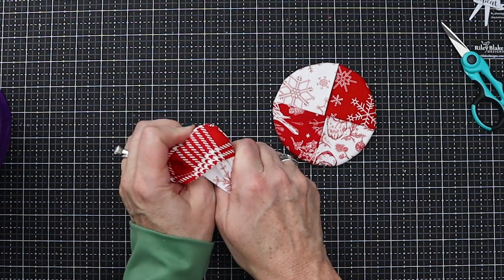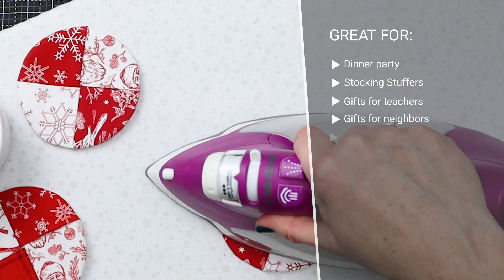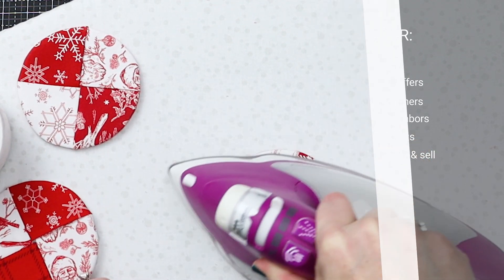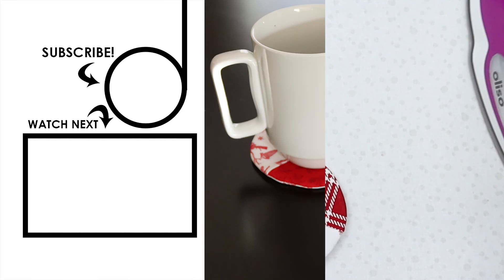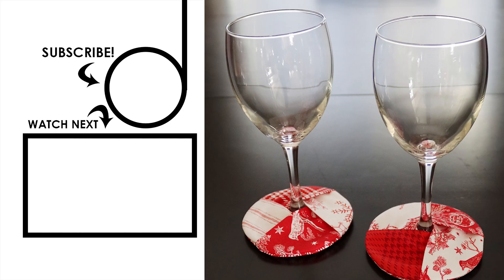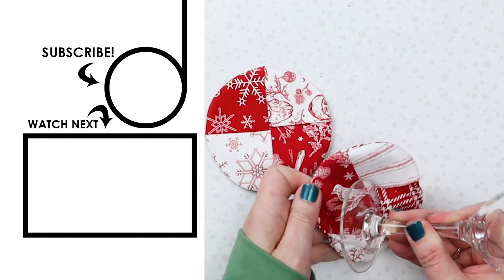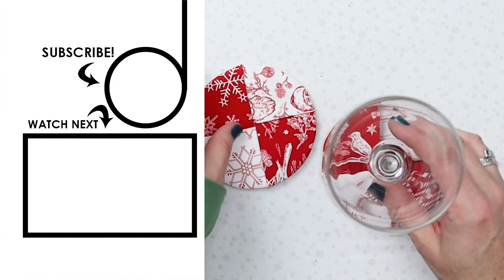See how easy that was to put together — you could whip up a bunch of these if you're having a dinner party. These make great stocking stuffers, gifts for teachers, neighbors. These are also great to sew and sell — you could wrap them up in sets of four or six and sell them at craft fairs. Obviously good for all year depending on what fabric you use. So now I have my wine glass and I just need somebody to bring me a bottle — I think I'm in the mood for a Merlot.